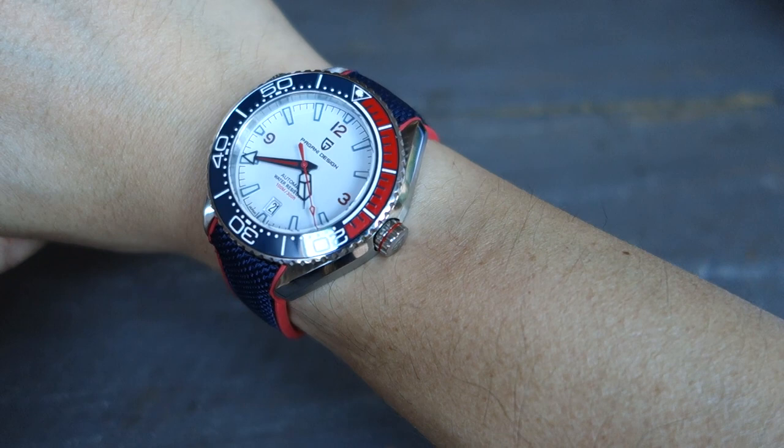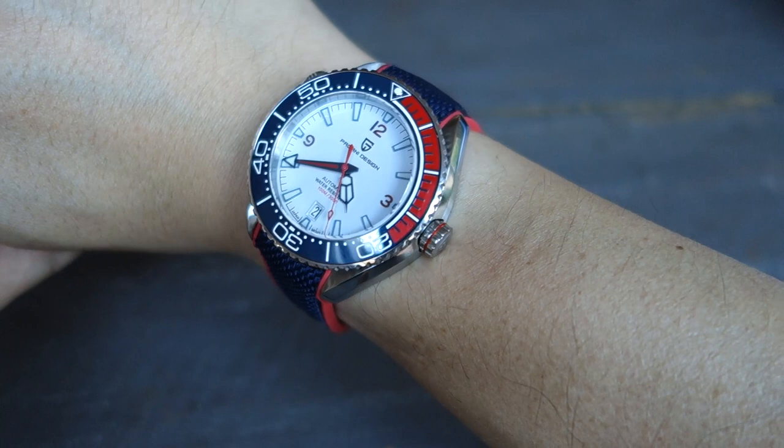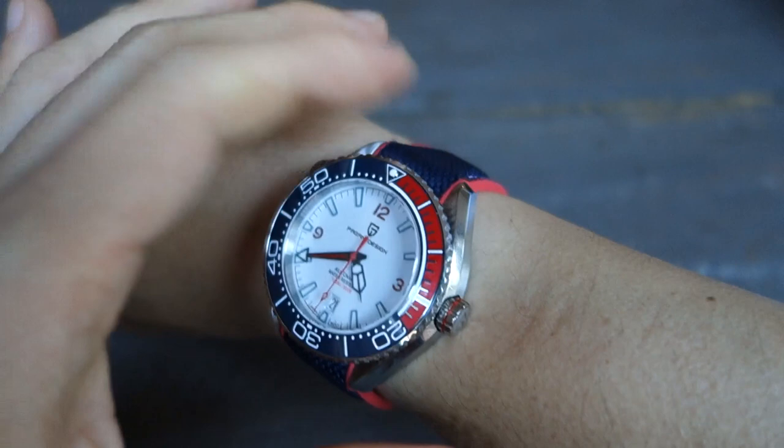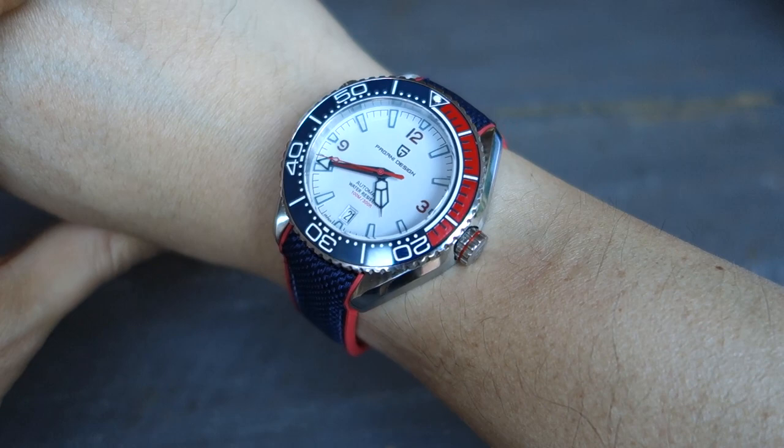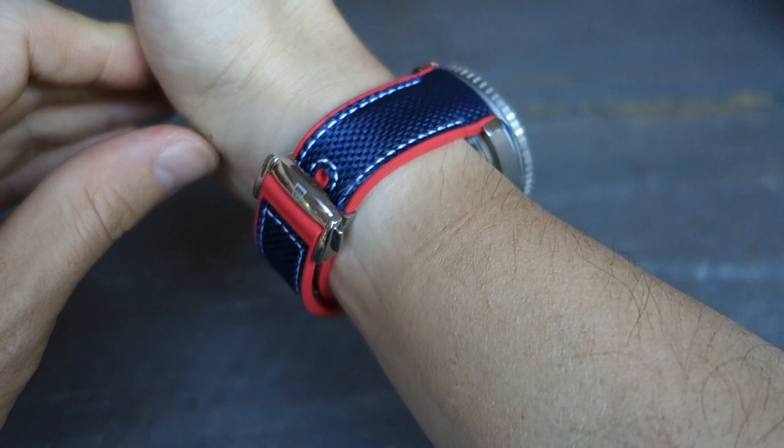And there we have the PD-1679 Pagani Design on the wrist — not the Omega, I should say. The lug-to-lug of 49 millimeters is very considerately reduced, but it is still a very thick watch at 16 millimeters with a 42 millimeter bezel, and that's how the rubber strap looks on the wrist.